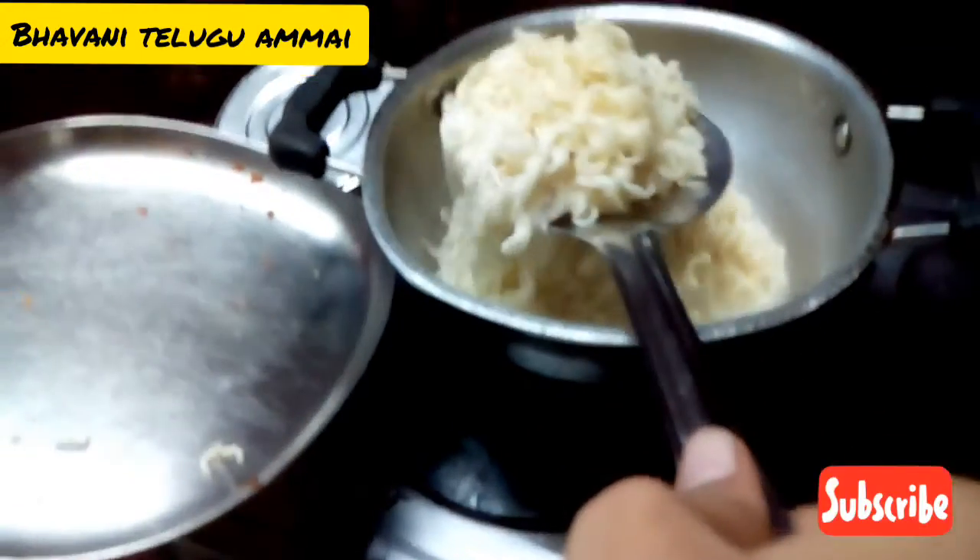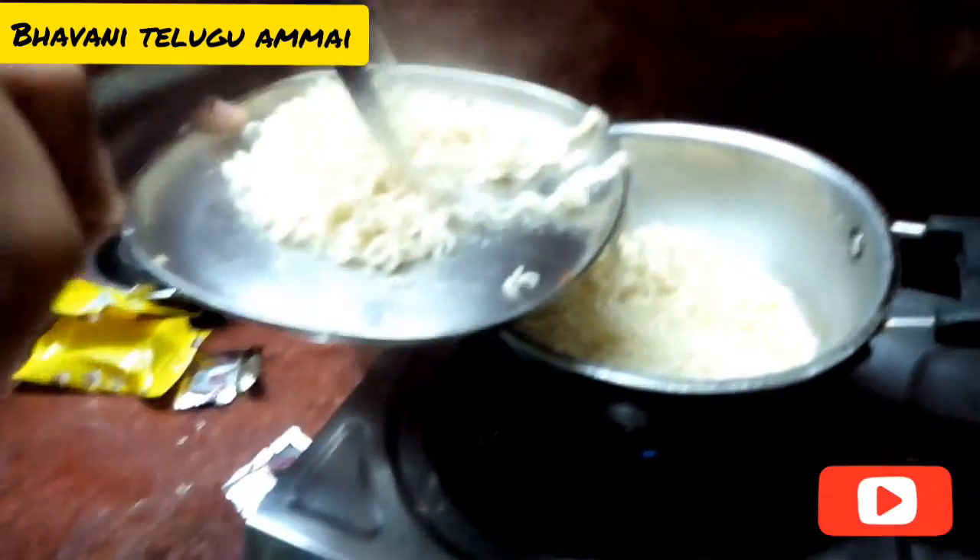This is the first time making this, so it will take more than one hour.